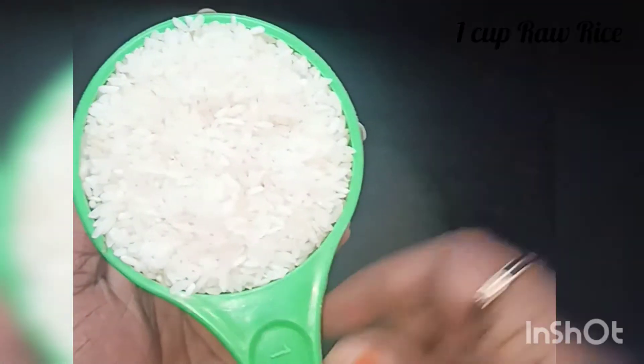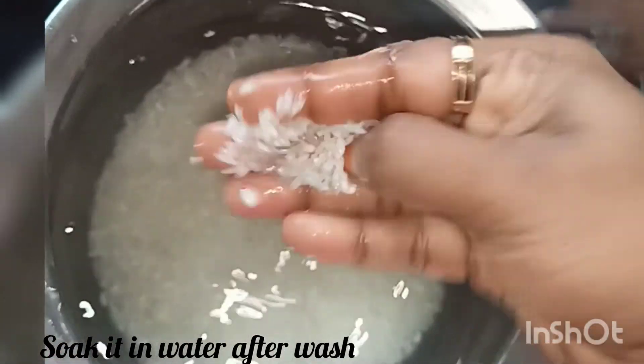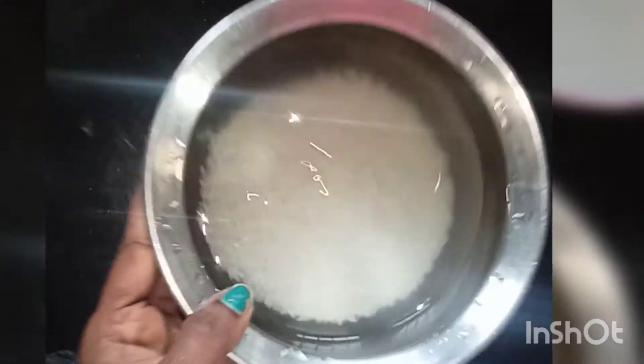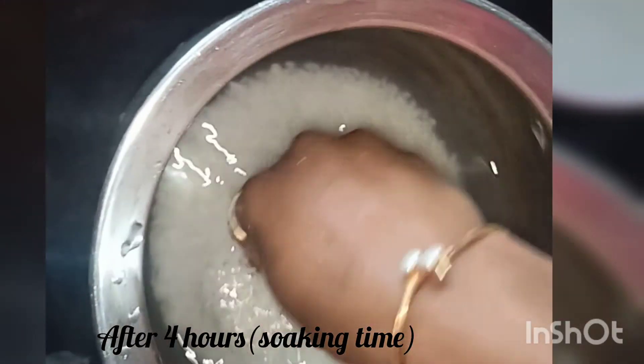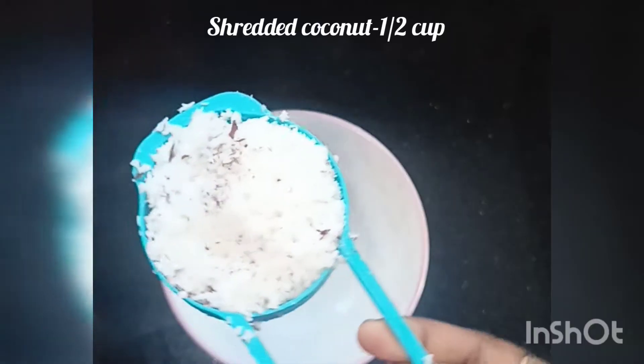I have a cup of water. We have a 1/4 cup of water, a 2/3 cup of water, and a 4 cup of water for the 2 cups. We have a 2 cup of water and a 4 cup of water. Then we put the...